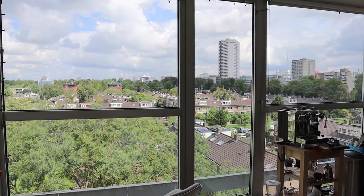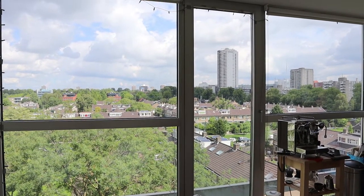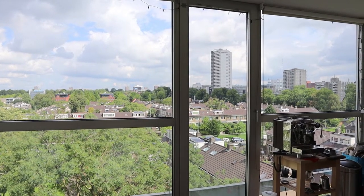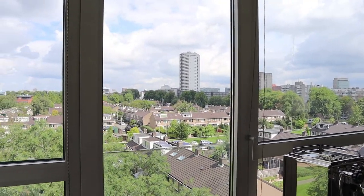Welcome to the Audiophile Barista's weekly vlog number 57. Another beautiful day in Rotterdam - cloudy blue skies, a little bit of everything, nice temperature. In these weekly vlogs I talk about coffee, audio, and other things that keep me busy.